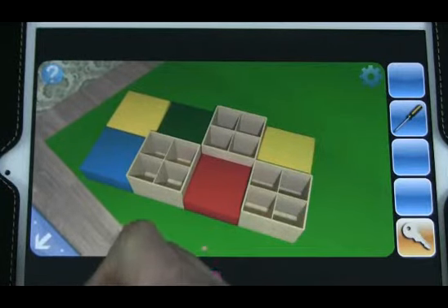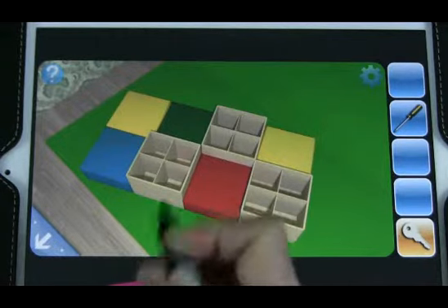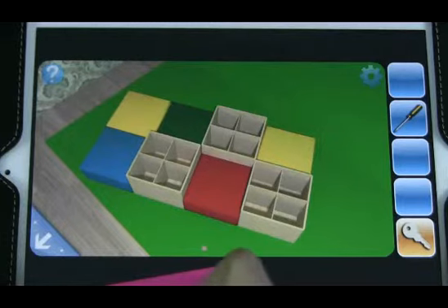Going to have yellow, green, blue, square, red, square, yellow, square.